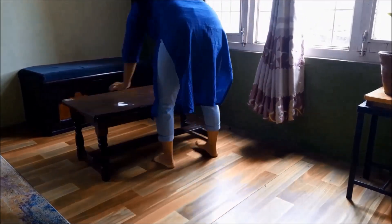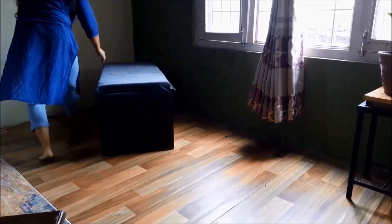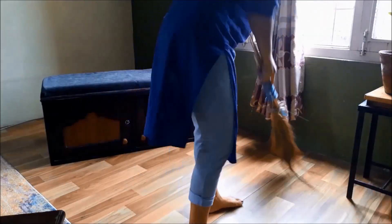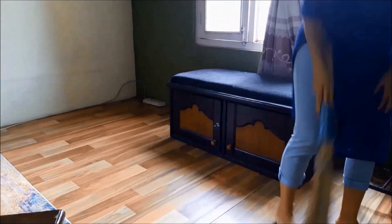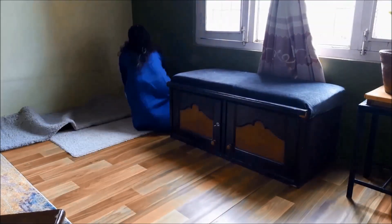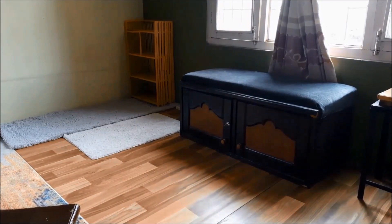I am shifting the seating towards the window so that it can be used more often. I am joining these two mats to use as flooring. Now it's time to place the bookshelf, and using this mattress I am making a floor sitting area.